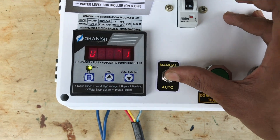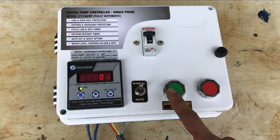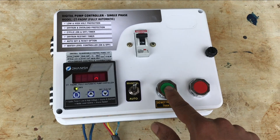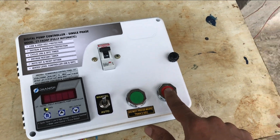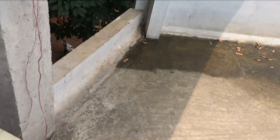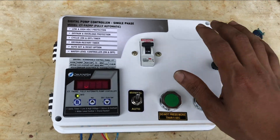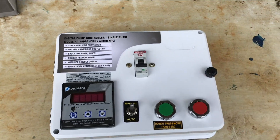This is the manual. This here is the automatic function. Now we have to turn the motor on and off. Then it is off — the motor is off. It is also an automatic function.